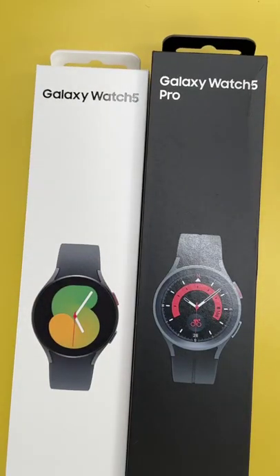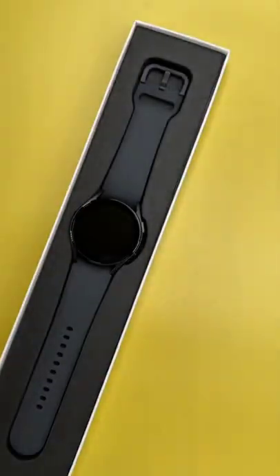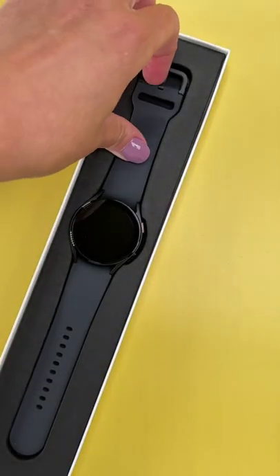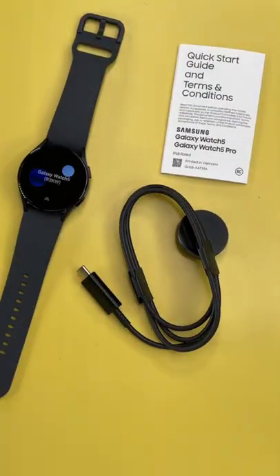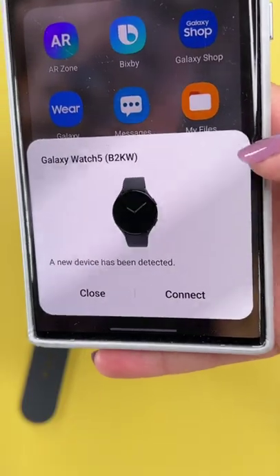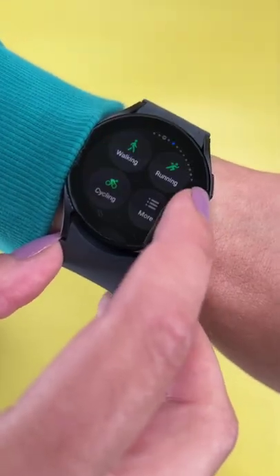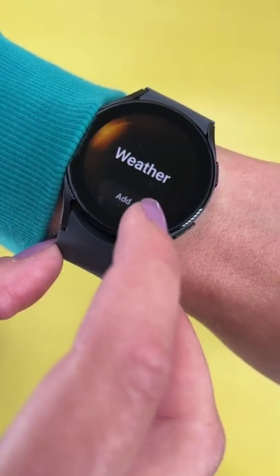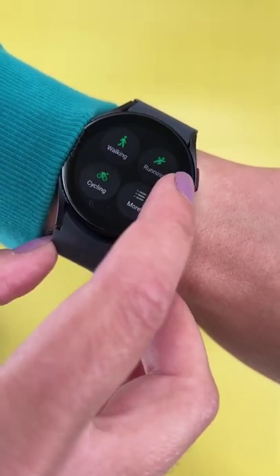Let's unbox the new Galaxy Watch 5 and Watch 5 Pro, starting with the 40mm Galaxy Watch 5 — the smaller version. The box comes with the watch itself, a quick start guide, and the charging puck. It should automatically connect with your phone once it detects it. On the wrist, the biggest design change is no more physical rotating bezel — instead you get a touch bezel, touchscreen, and buttons to navigate.